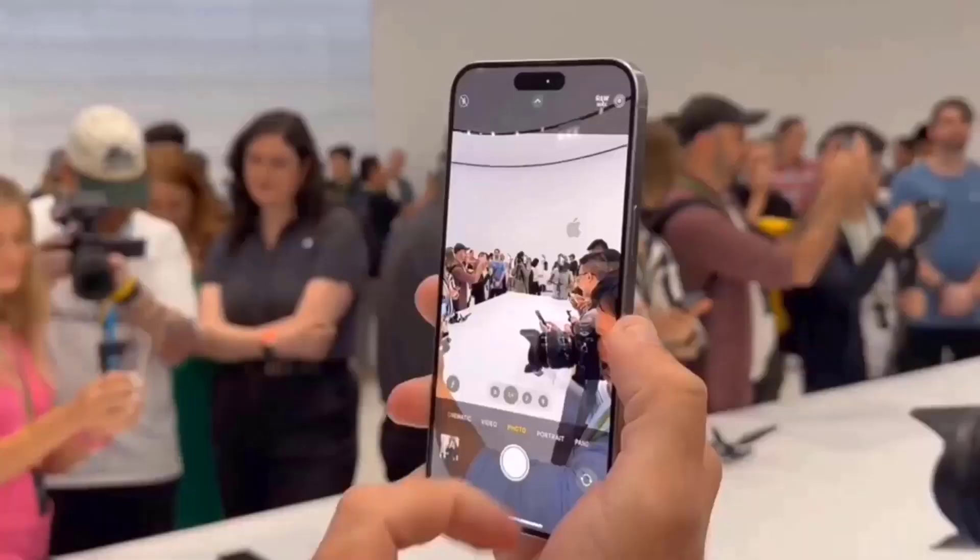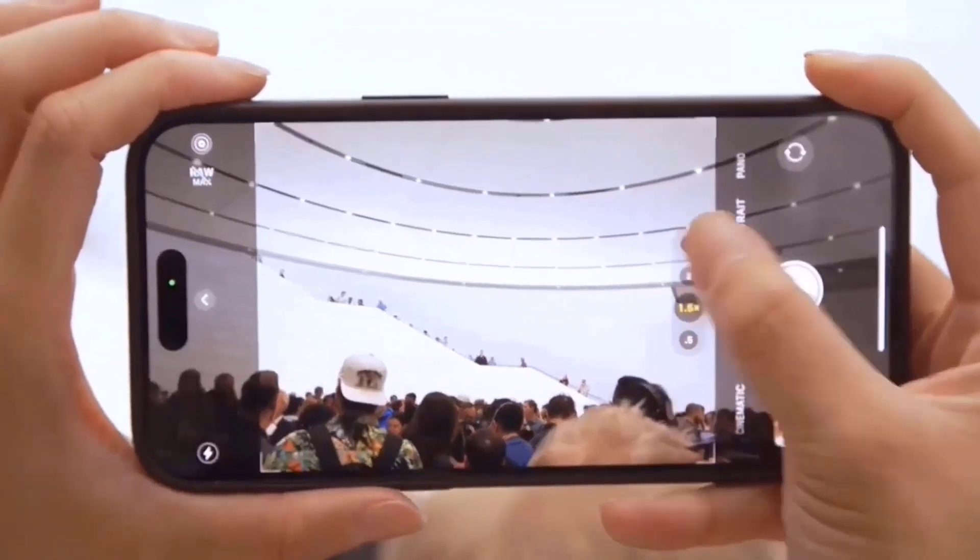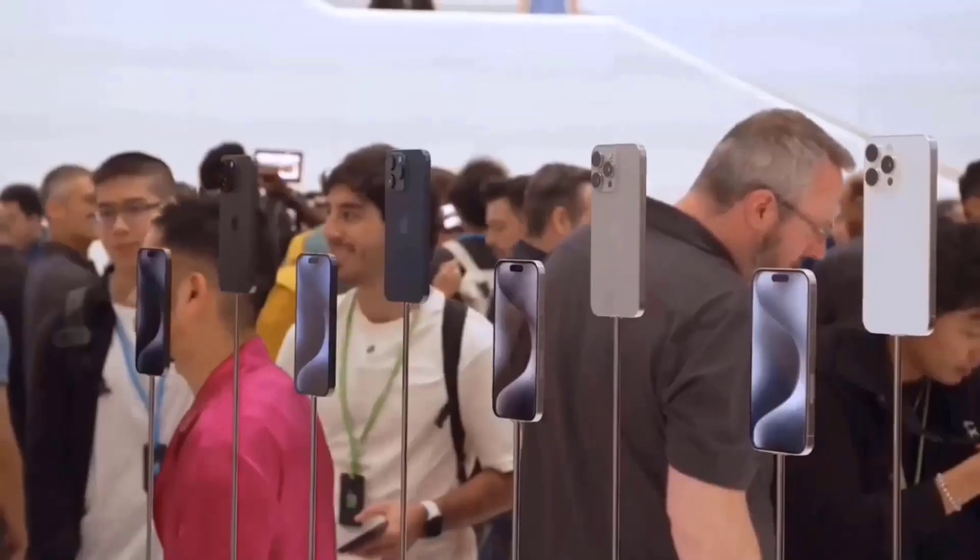Outside the camera block, there seems to be an isolated flashlight. This appears to be an inevitable result of the block being smaller in order to squeeze around the camera lenses more securely.